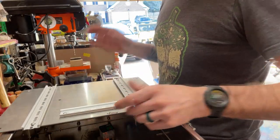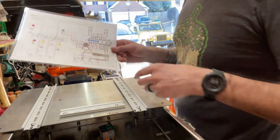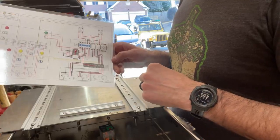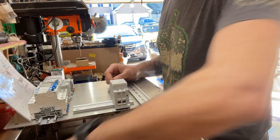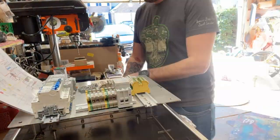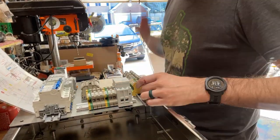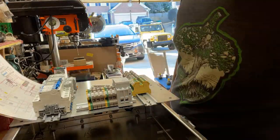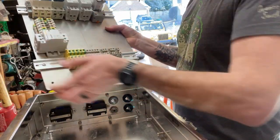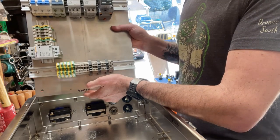All right, so we got all three DIN rails installed. The next thing we're going to do is follow our schematic and start putting all of our buses and relays and breakers into place. There we have it — the backing plate for the panel, ready to wire.